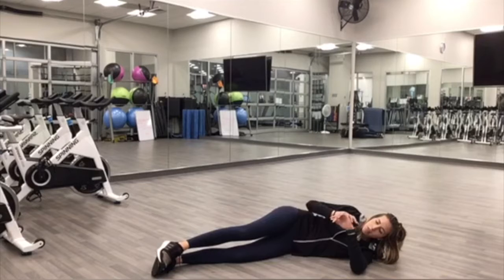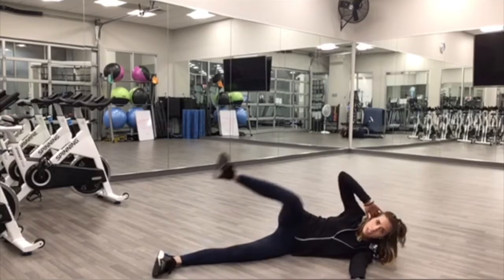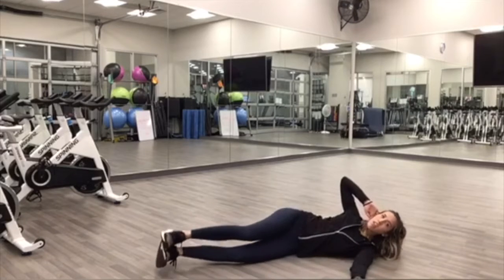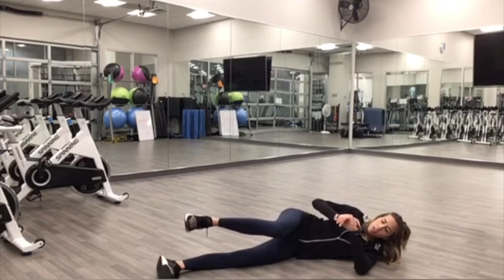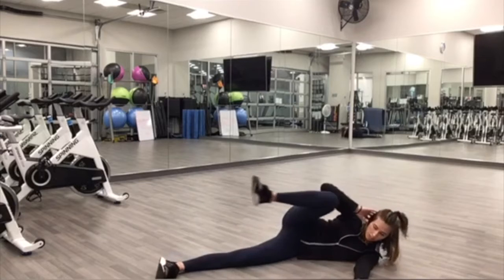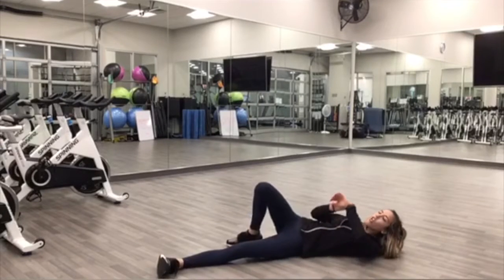And begin. So whatever feels good for you — doing a side crunch, keeping those hips stacked, you can just do that top leg. If that is too easy for you, let's do both knees. Good, almost there, we got 10 seconds to go. And rest.